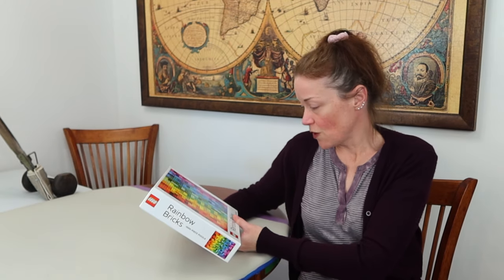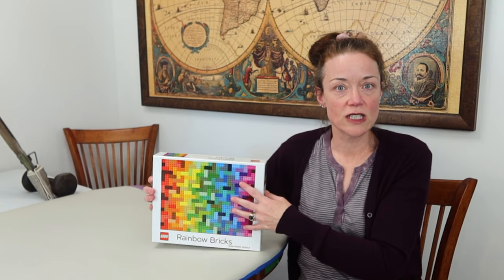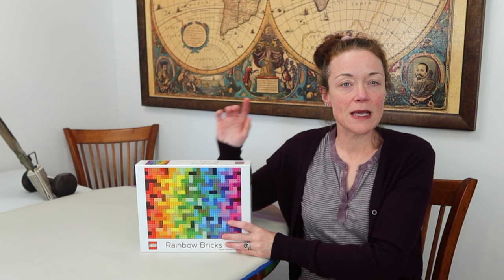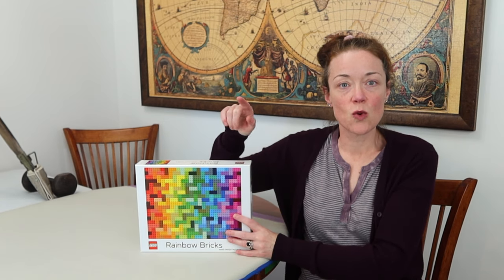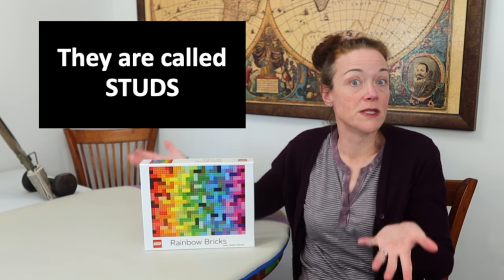On the back it says artwork by AJ Hansen and design by Sarah Snyder. I'm assuming the artwork is the actual image on the puzzle — I believe it's been digitally produced. I got a tip online: if you look at all the pieces, the word 'Lego' on the studs — those little bumps — can be read in one direction, which helps you determine piece orientation.